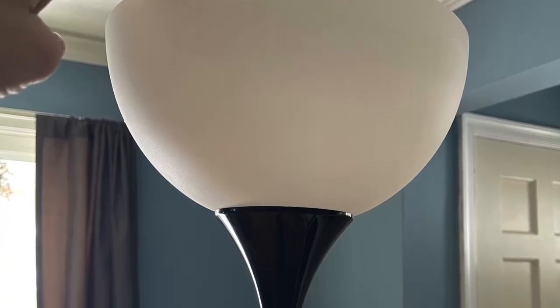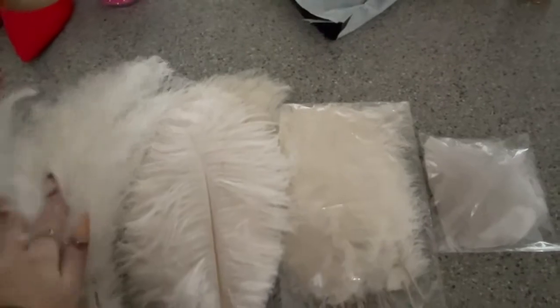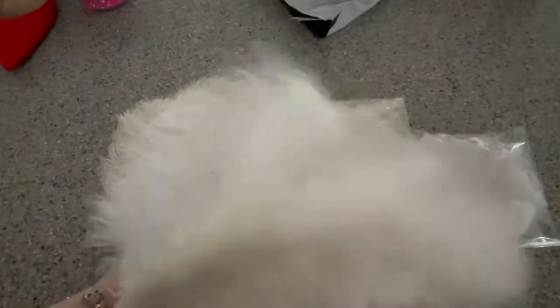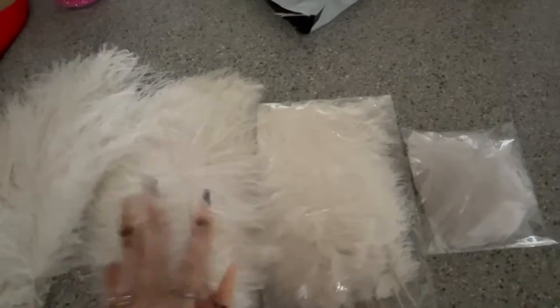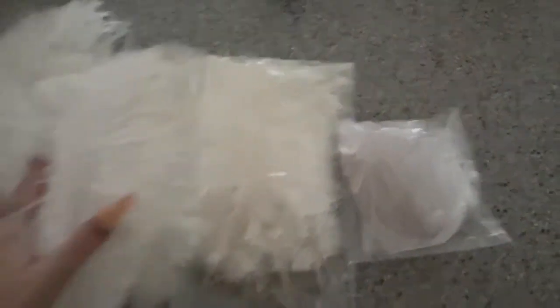First things first, here is the lamp that I will be using. The main thing we're going to need is a ton of feathers. I got a bunch of ostrich feathers — 10 that are 14 to 16 inches long, 20 that are 10 to 12 inches long, and another 20 that are 8 to 10 inches for the top. I also picked up some little goose feathers to help fill in the gaps.